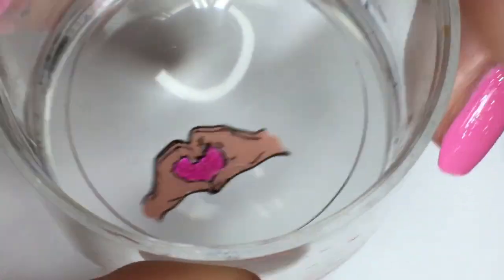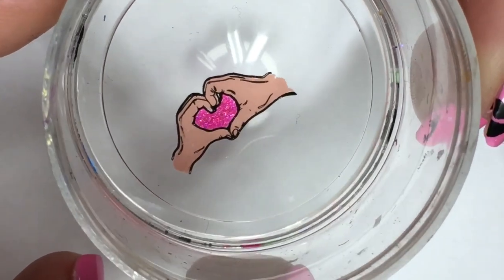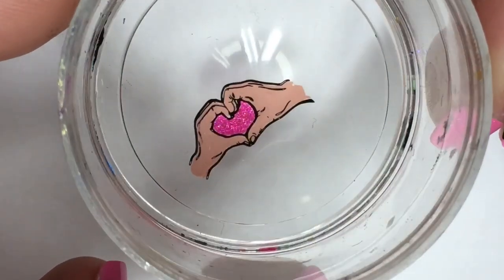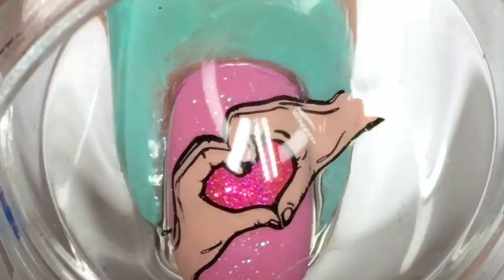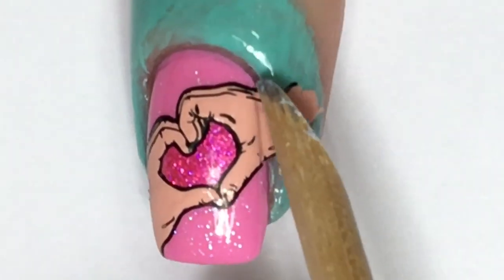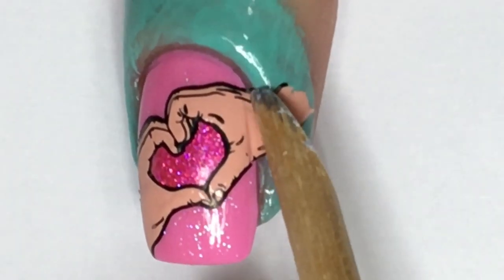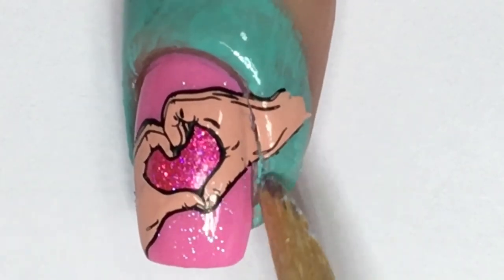Once again, flip over your stamper and check for any missing gaps and fill in if necessary. Allow the image on the stamper to fully dry down before transferring over top your nail. Using the slanted end of an orange wood stick, gently push into the side wall area to separate the image for a better peel.